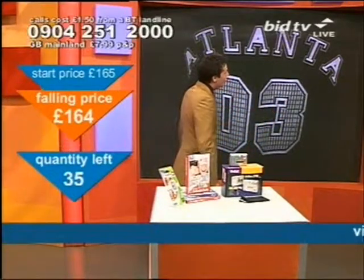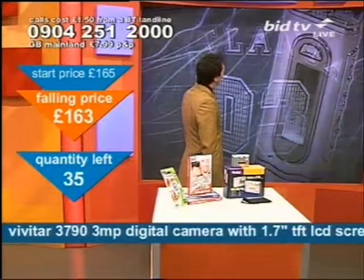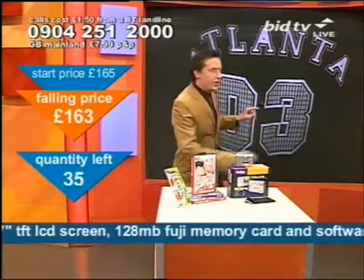That went for a pound. A pound. That was an MP3 player — that went for a pound.